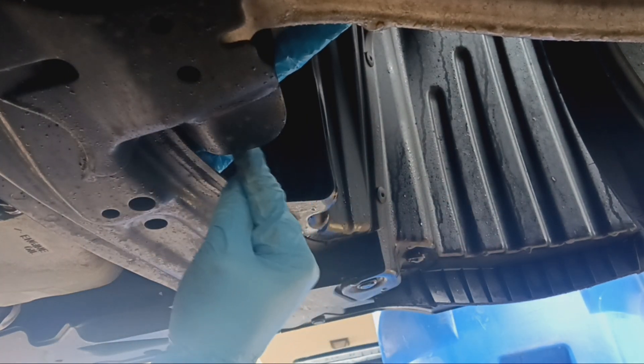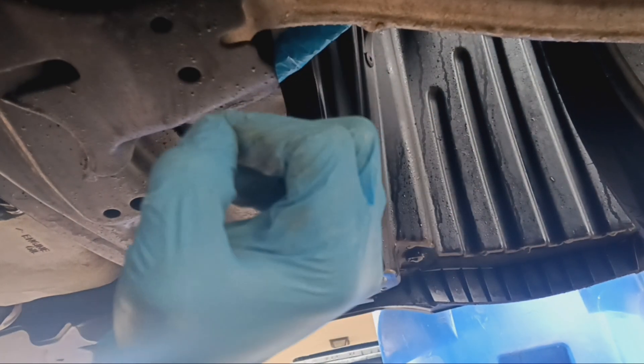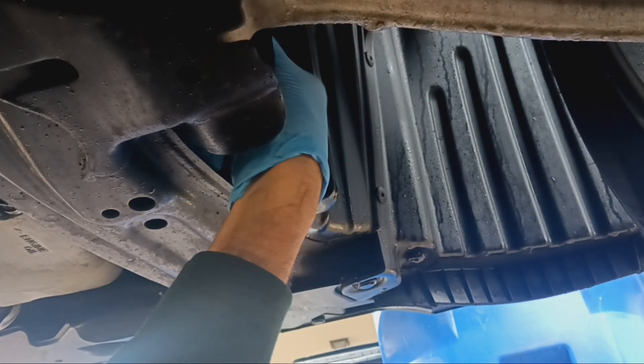You don't see any oil dripping down or falling anywhere — it's all being caught by the bag right here. And that's how you do it. Once you're done, you clean the threads, put your new oil filter on. Let me remove this all the way to show you what I mean.